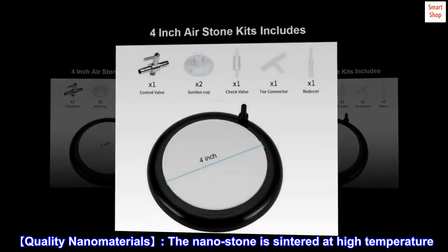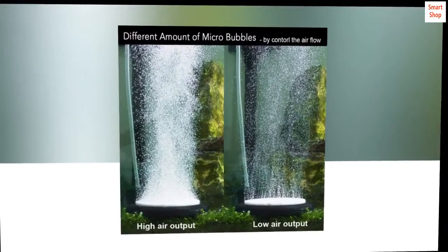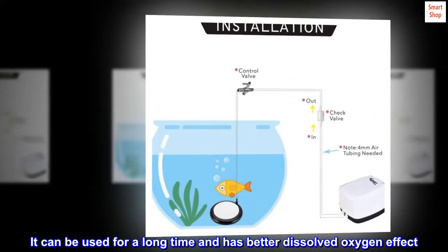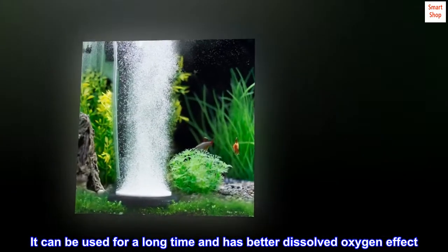Quality nanomaterials — the nanostone is sintered at high temperature. The material is sturdy and durable. It can be used for a long time and has a better dissolved oxygen effect.